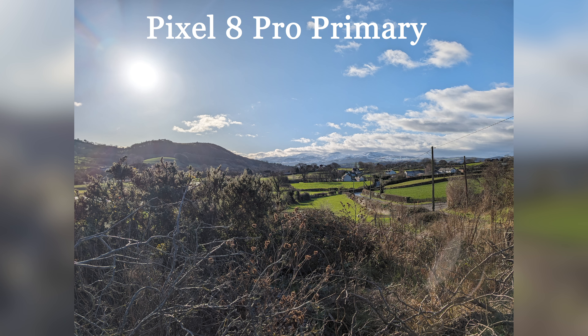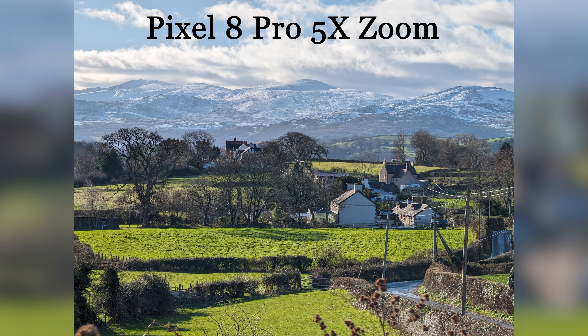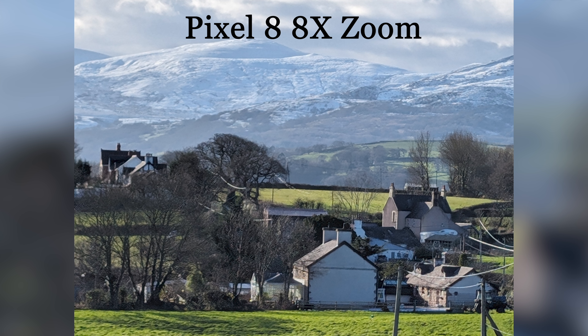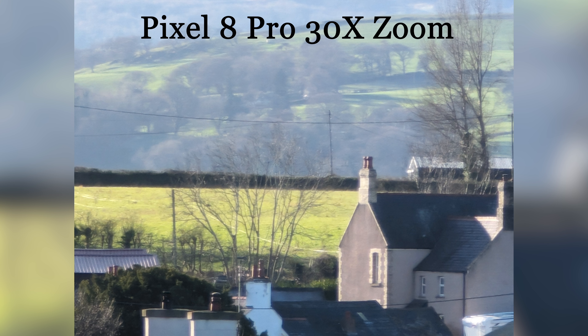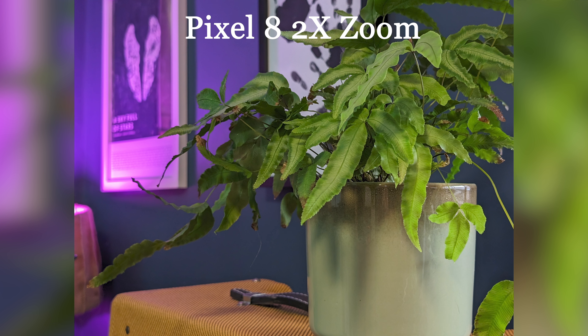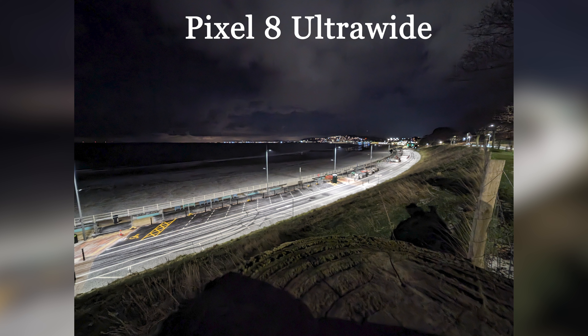The big selling point I found myself using more than expected is the 5x optical camera on the Pro — it's fantastic. The difference between using that lens versus the digital zoom on the regular Pixel 8 cannot be overstated. The smaller phone has a 2x button in the camera interface which crops into the main sensor, and while you can zoom further digitally up to 8x, at that point images get really quite poor in detail — almost like someone smeared grease over the lens. To get to that same level of detail on the 8 Pro, you have to push all the way to 30x. So when you hit that 5x button, you get a much sharper, deeper, and richer image than the Pixel 8 can manage at 2x. I did sometimes find the Pixel 8 Pro zoom camera would get confused when focusing and shut down the camera app — maybe twice a day when I went out to shoot.